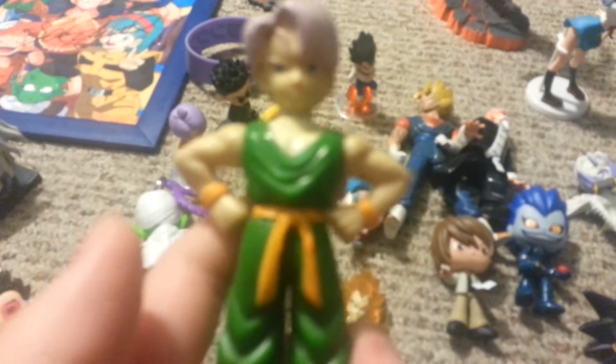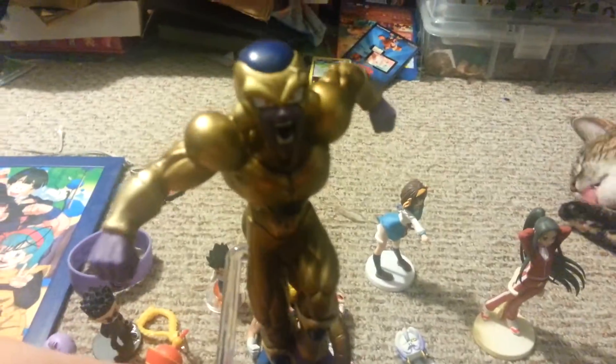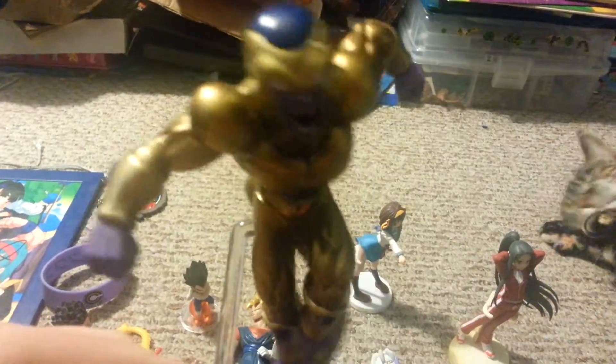I also got this Kid Trunks, and this Golden Frieza — really nice looking. Then I have this rubber Vegeta keychain thing. Love the image, really nice image.